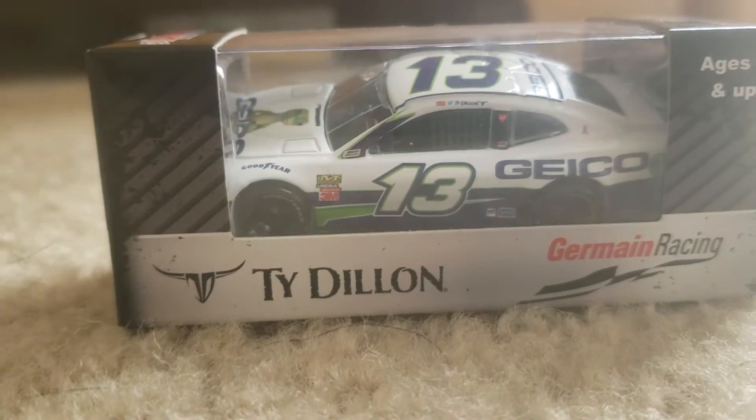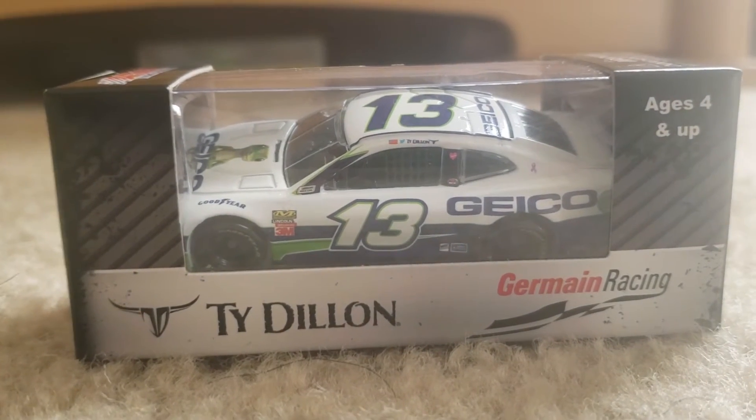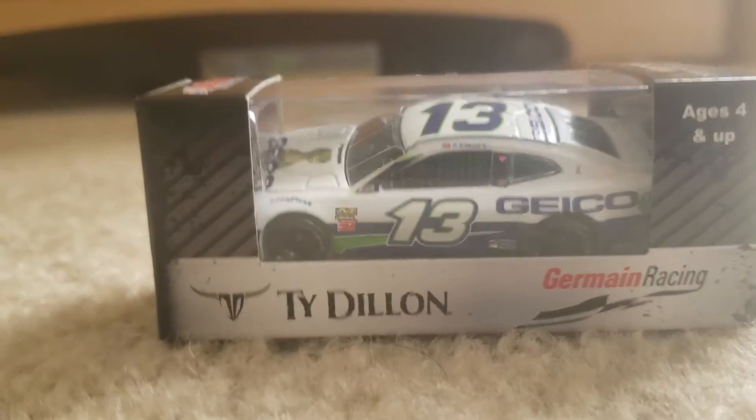This is the last package that I ordered that was supposed to go with the Chase Slide and Clint Boyer cars, but this one just came in late. I'll be right back once it's opened up.